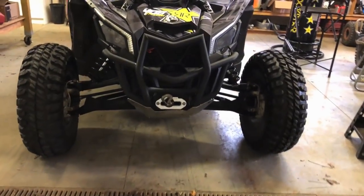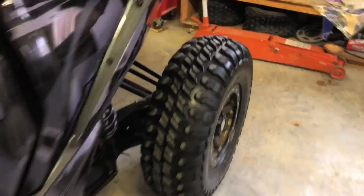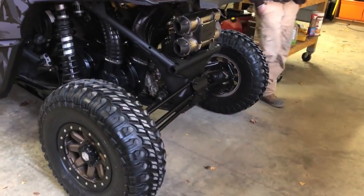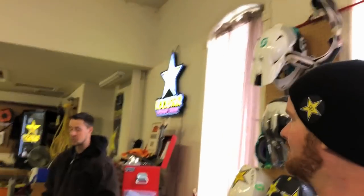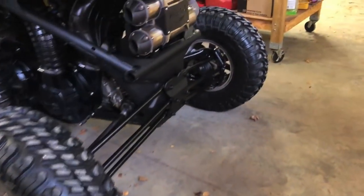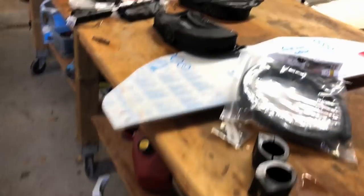That definitely looks a lot better. We just added the Super ATV inch wheel spacers — it looks so much wider now. Even though it's just an inch on each side. I didn't want to go with the XRS because I thought it was too wide. At least you can take these off — if you're going trail riding and it's tight, you can pull them off. It'll be nicer to wash out the wheels right now because it's so hard; they just get bunged up full of crap.